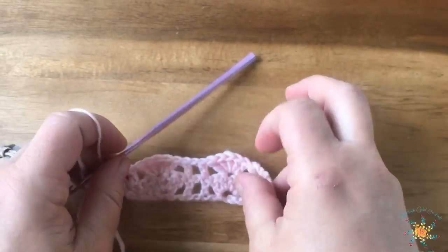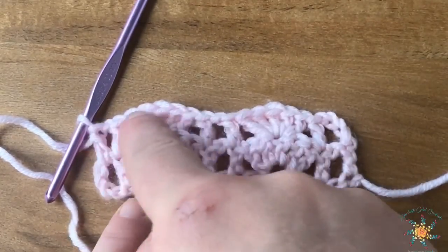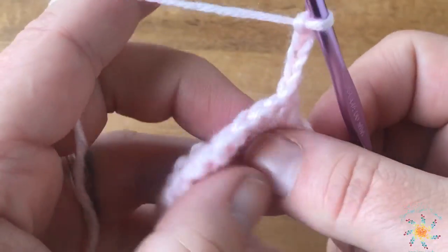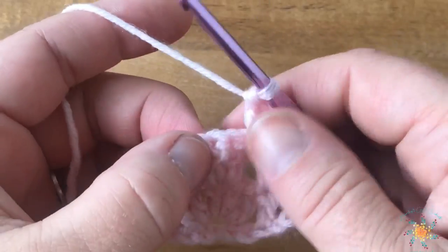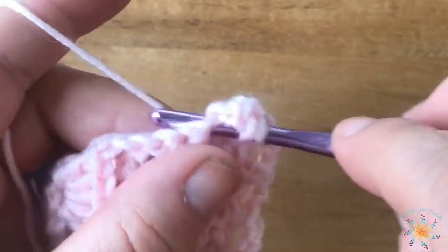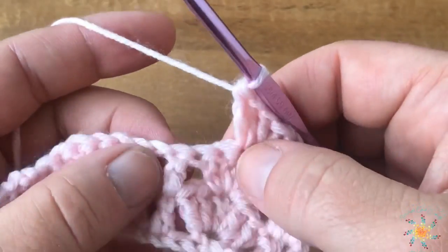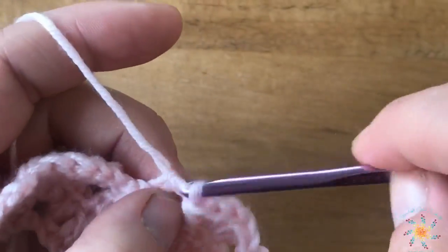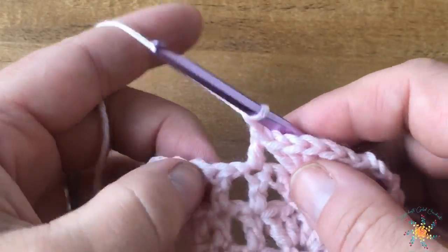We repeat row two until you reach your desired height. For row two again: chain four, turn, skip the first double crochet, and work a double crochet into the next double crochet. Then skip two and work five double crochets into the center of the next shell. Once you get those five completed, skip the two and work a double into the next double. Then chain one and work a double into the next double.